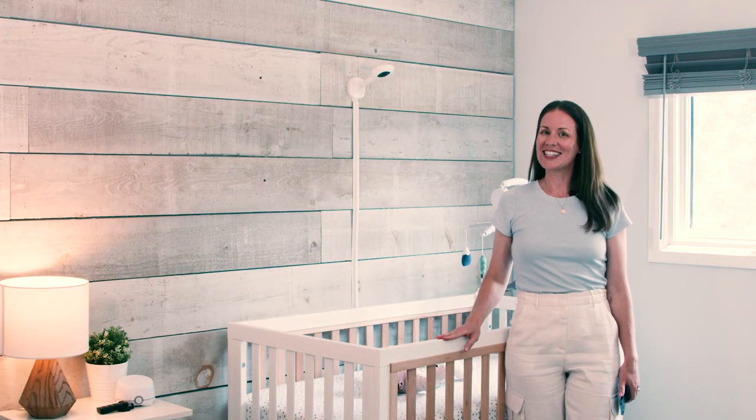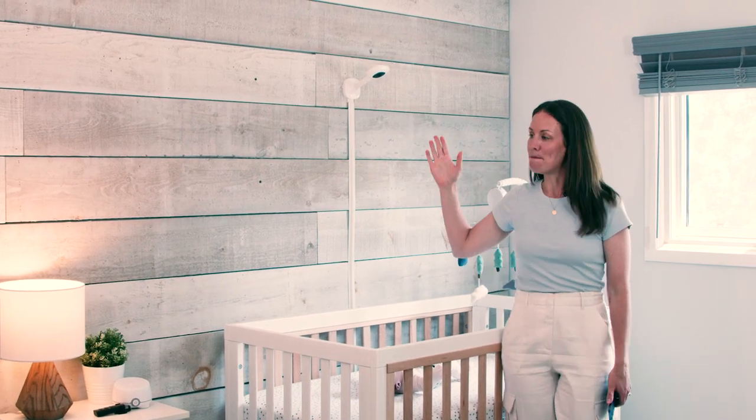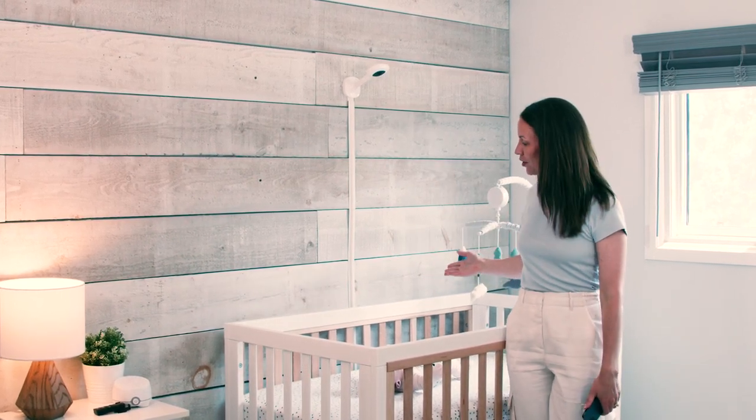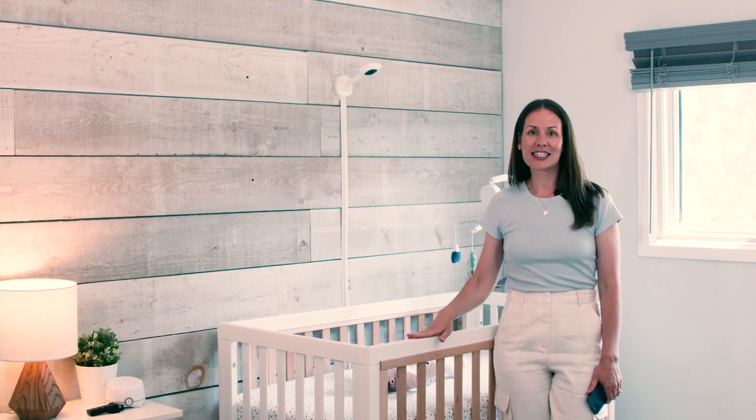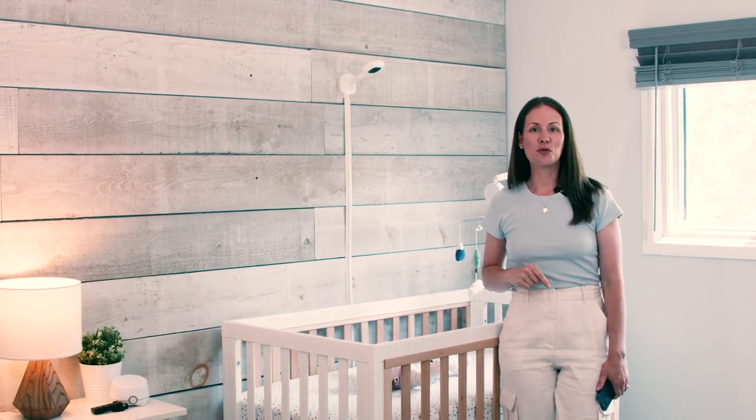Now we have our beautiful Nanit Pro baby monitor mounted to the wall over our crib looking absolutely beautiful. Let's get into the next step, which is installing the Nanit app and setting that up so that you can get right to monitoring baby.